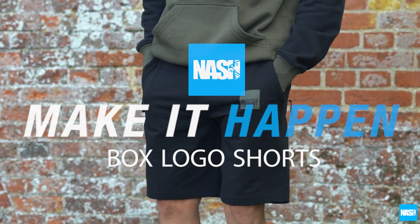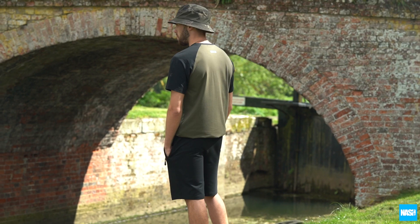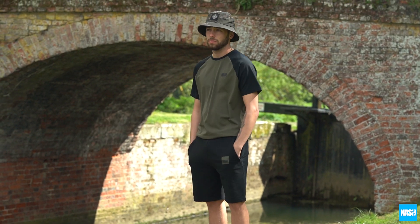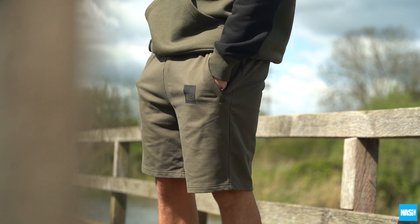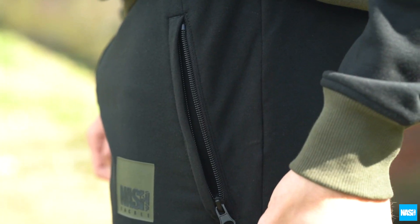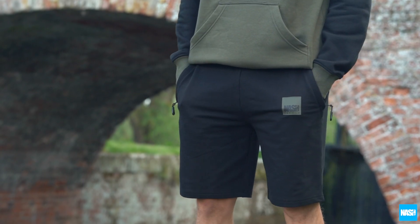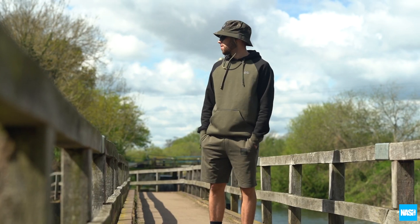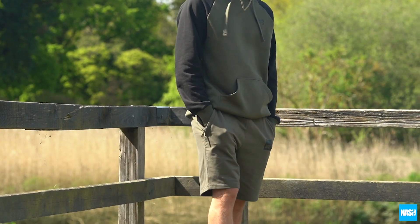Nash Tackle — make it happen. Box logo shorts: comfortable, regular fit shorts to match the box logo t-shirt. Constructed from a poly cotton elastane blend for a soft feeling and quick-drying material. Finished with twin zipped hip pockets and an HD embossed Nash logo. Available in black and green in sizes small to 3XL. Nash Tackle — make it happen. Box logo shorts.